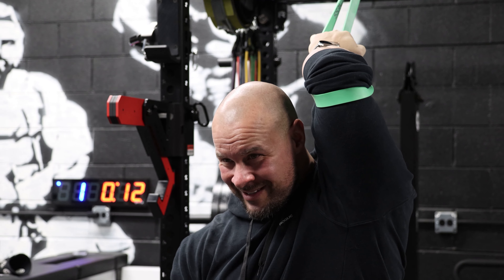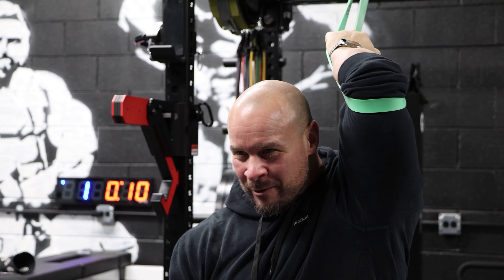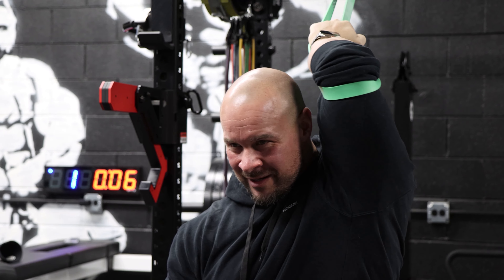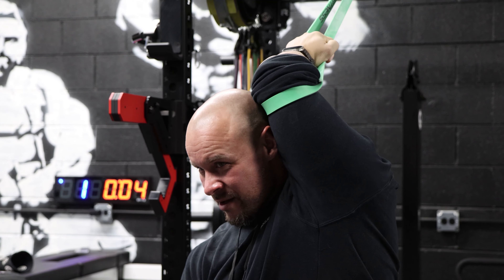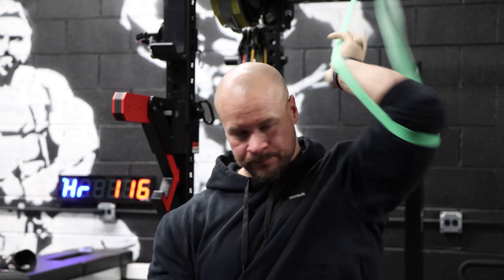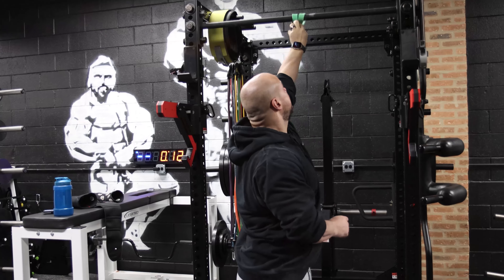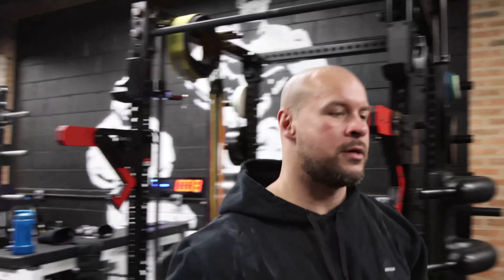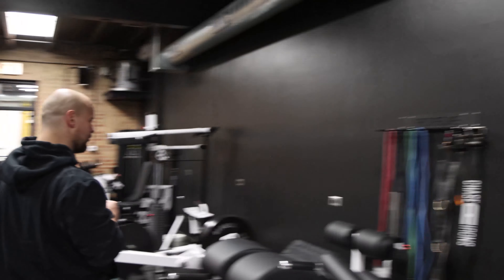That heart rate flashes so quick — I wish that was changed. The clock is still better than any other clock, and none of the other ones do that at all. That is it for the band stretches.